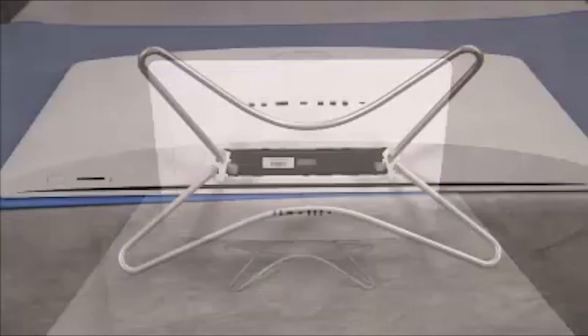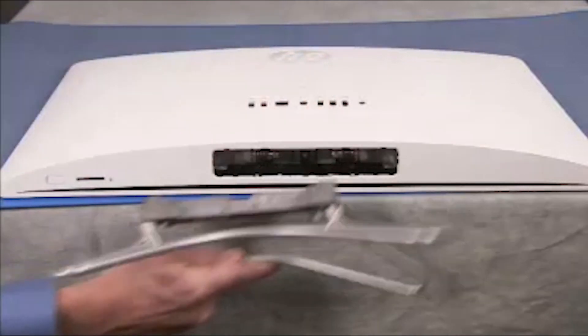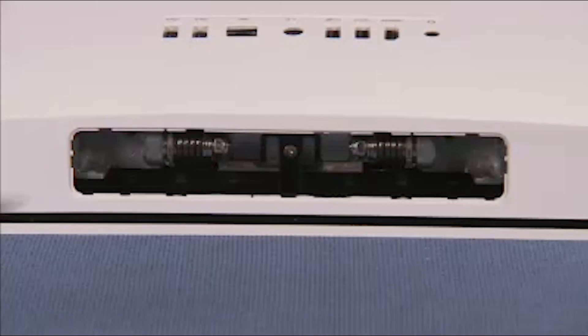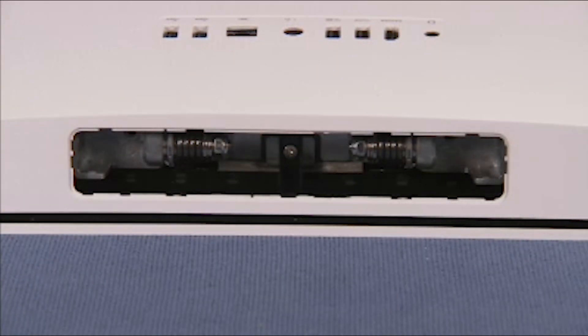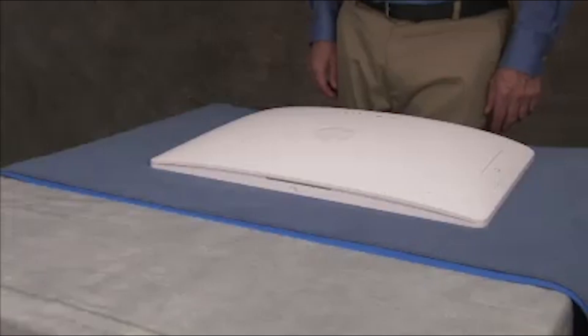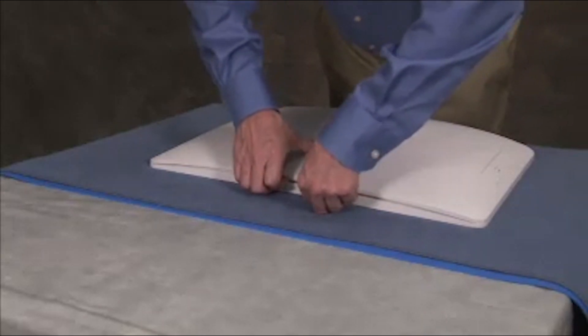To remove the rear cover, first remove the stand. Detach the single Phillips number two screw deep inside the stand attachment well area. Starting with the gap at the top of the unit, pry the rear cover partially off of the front of the unit.